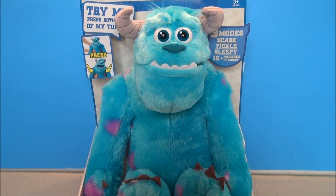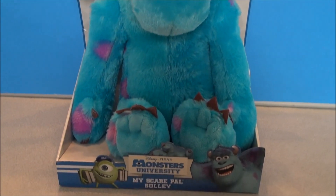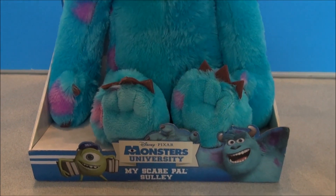What's up YouTube? Mitch Santoni here with some more Monsters University stuff. This is Scare Pal, Sully.